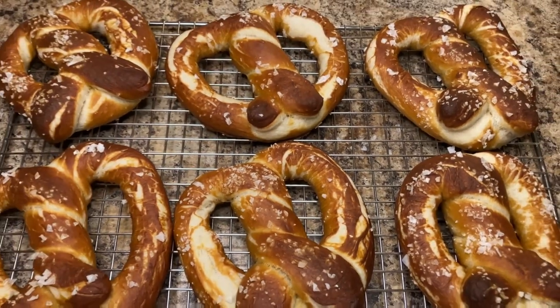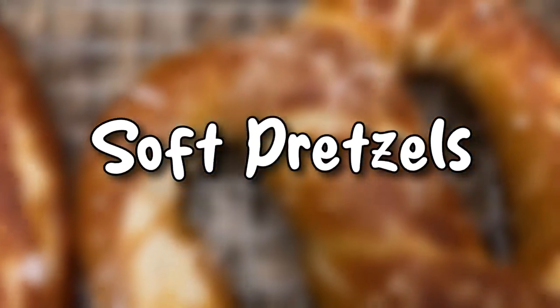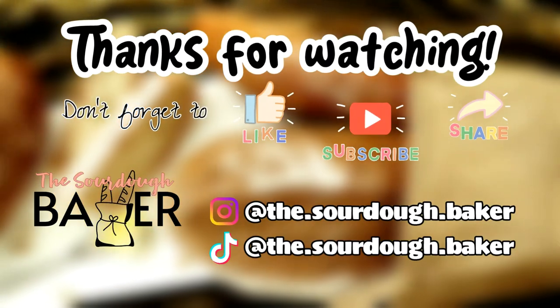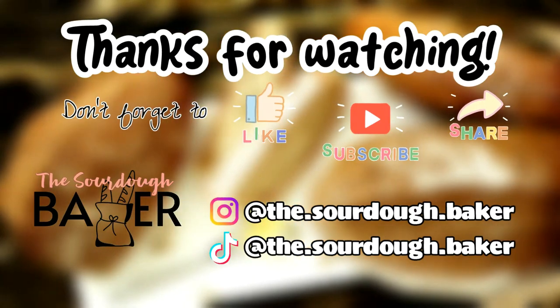And there you have it — sourdough soft pretzels. Enjoy! Don't forget to give this video a thumbs up and subscribe for more!